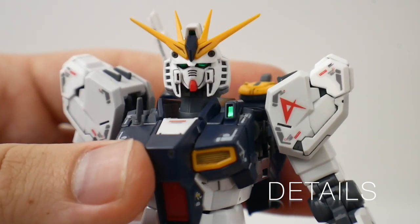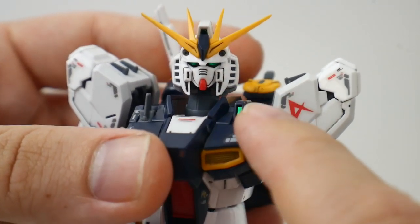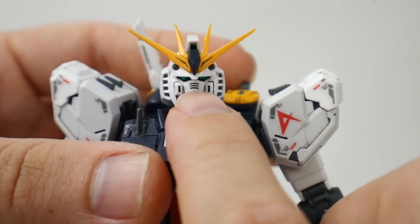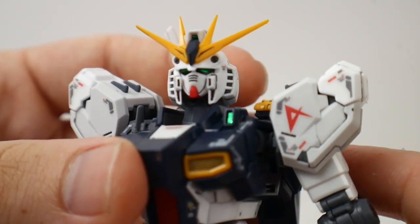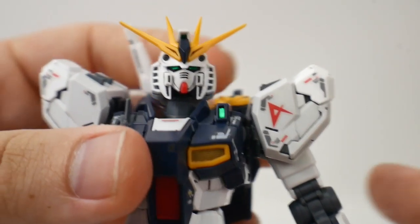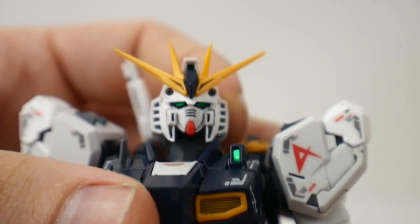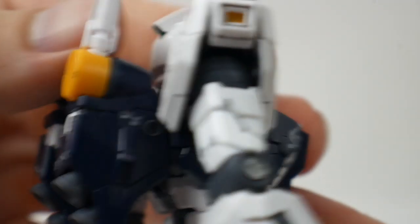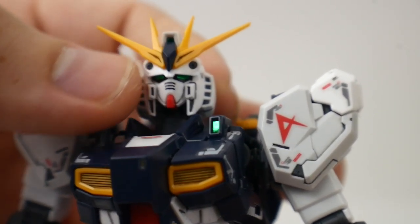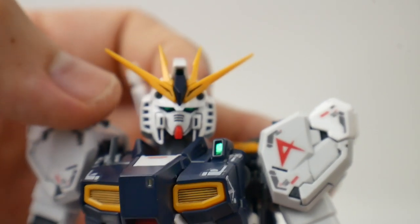Let's take a look at the details. This is just a beautiful head sculpt — everything from the vents, which are all open parts, except for the two little front ones on the side of the face that you'll need to paint. The front mask will require a little panel lining because it doesn't have open vents like a lot of older real grades. The eyes, front camera, and back camera are all stickers. If you want to brighten them up, you could use paint, some chrome, and clear green.